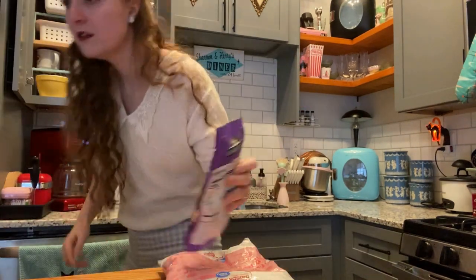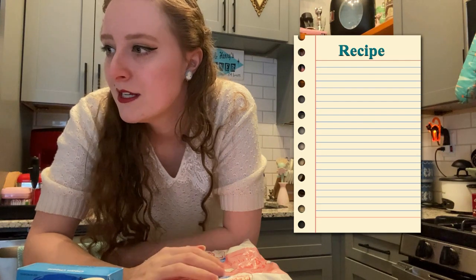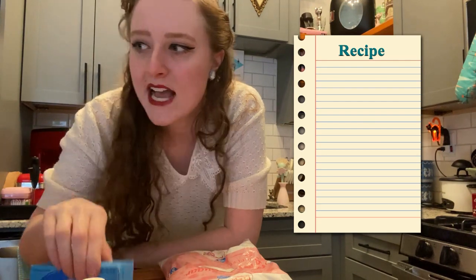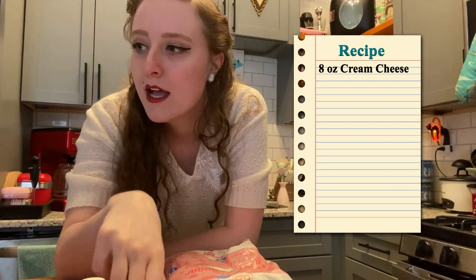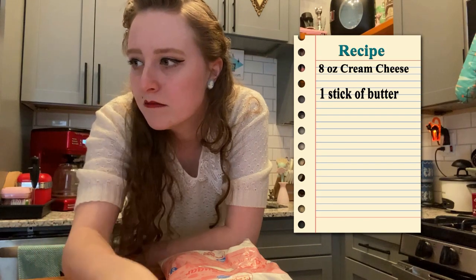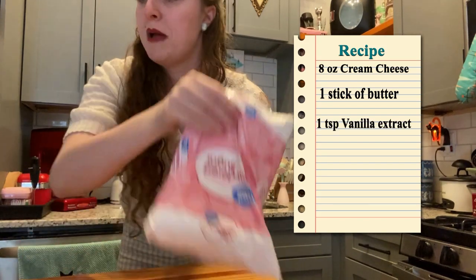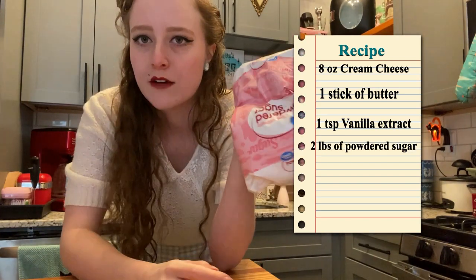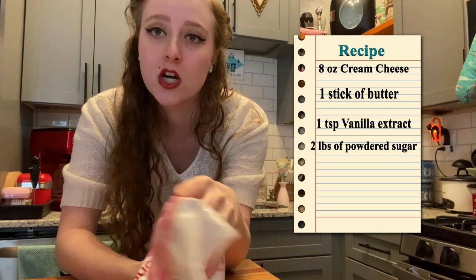They're just sugar. All you need is eight ounces of cream cheese softened, one stick of butter softened, one teaspoon of vanilla extract, two pounds of confectioners sugar — or powdered sugar.